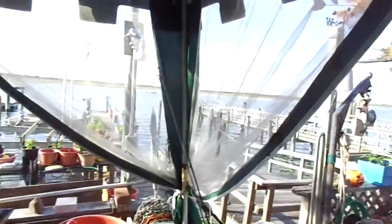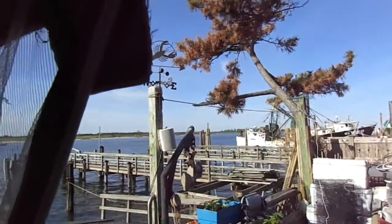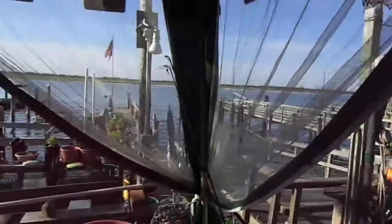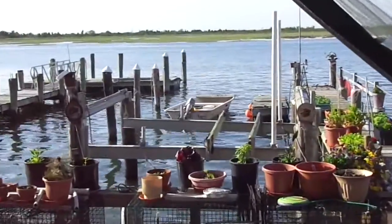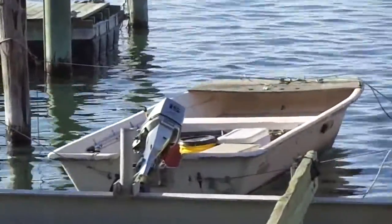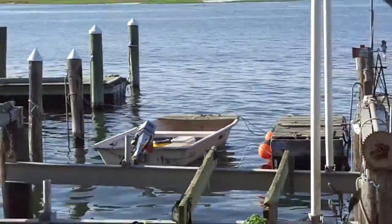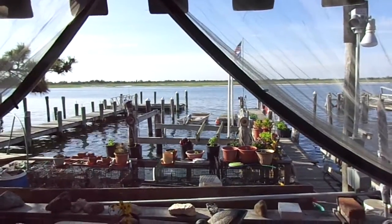We caught those suckers right about out there somewhere, right over in that direction. Wasn't far at all. We took this little skiff over here. Survived the storm — Sandy's survivor. Yep, back to work. Playing recreational play boat, water toy.